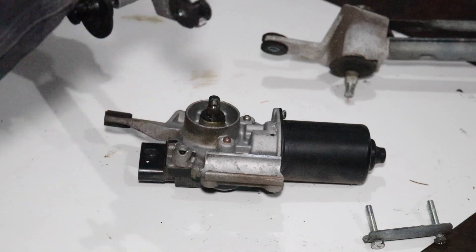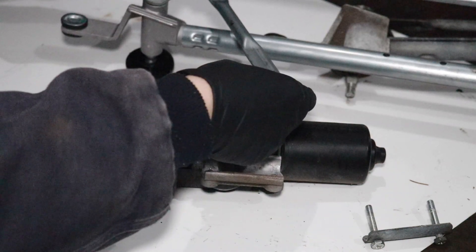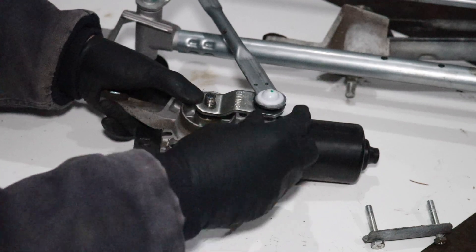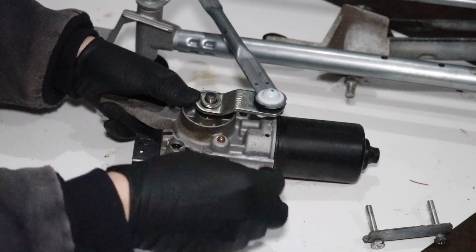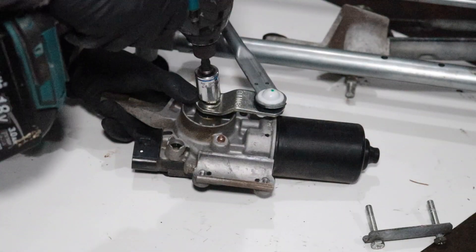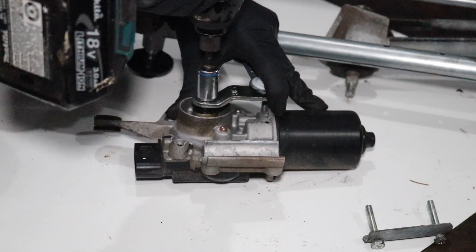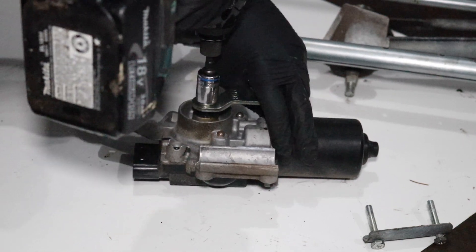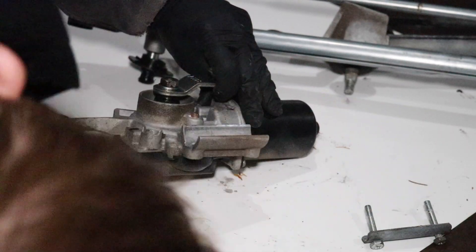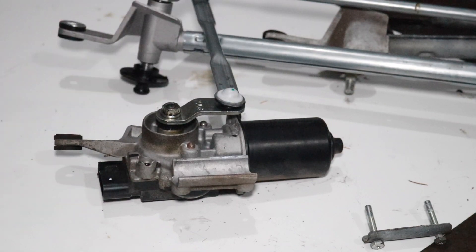Let's grab the new linkage assembly. This connecting rod — I want it to be parallel to the motor. I'm just going to line it up, make sure it's nice and parallel, put my lock washer and nut back on, and crank this down. You're going to have to crank that nut down pretty tight.